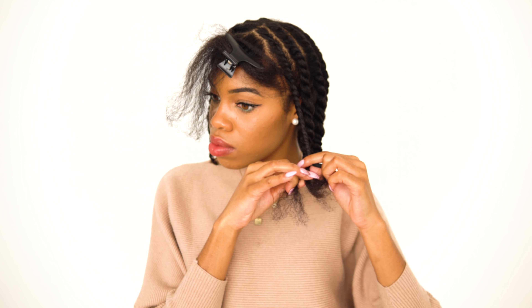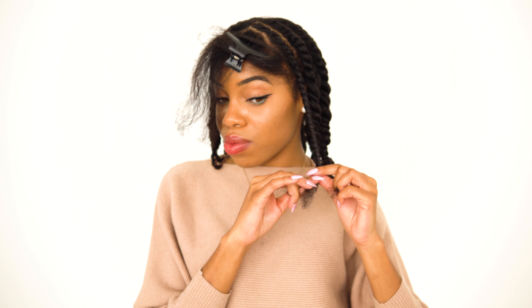I'm going to do a three-strand twist out. If you haven't seen my three-strand twist out video, I suggest you watch that because I explain in really good detail how to do a three-strand twist. The reason I did a three-strand twist is because it gives way better definition than doing a regular two-strand twist.